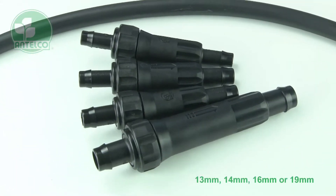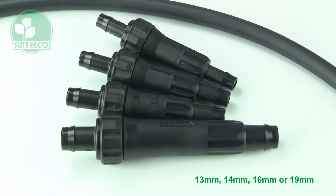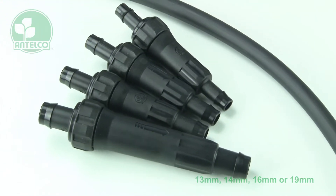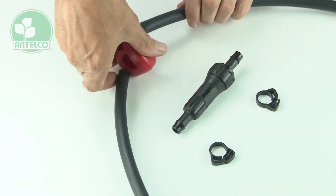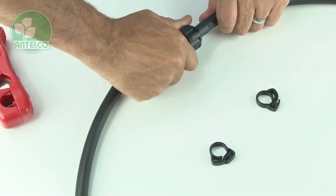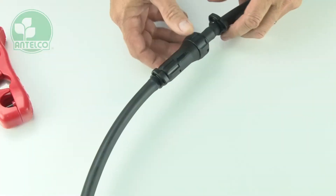Antelco in-line filters are available with barbs to suit a wide range of tube sizes. To install, simply cut the tube where you want to install the filter, then push the barbs into the tube and secure with ratchet clamps.